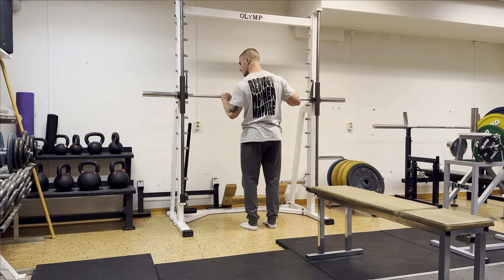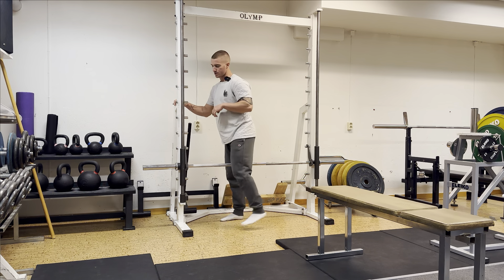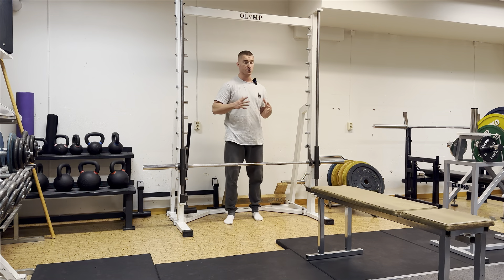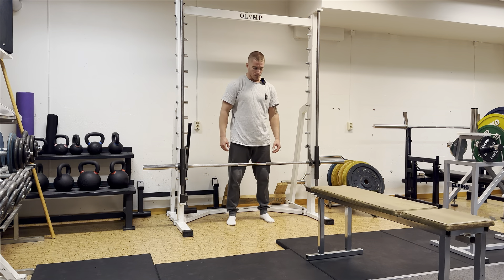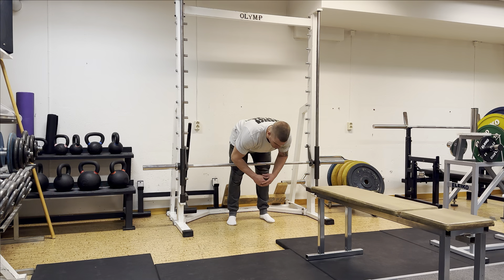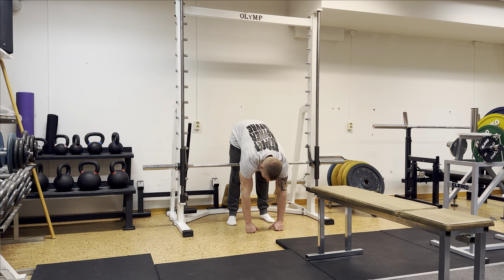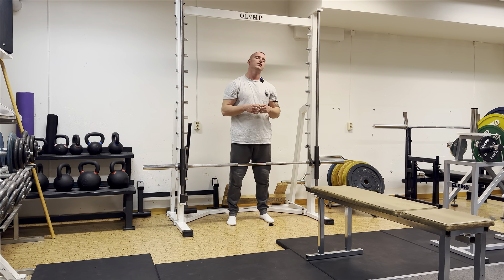I've got a hamstring stretch for you. If you want a good hamstring stretch, put the Smith machine bar fairly low — up against your quads, right above your knees. Then from here, you can grab your ankles and pull yourself towards your legs. You can hold it for around five to ten seconds. It's also a nice stretch for the lower back — very effective.